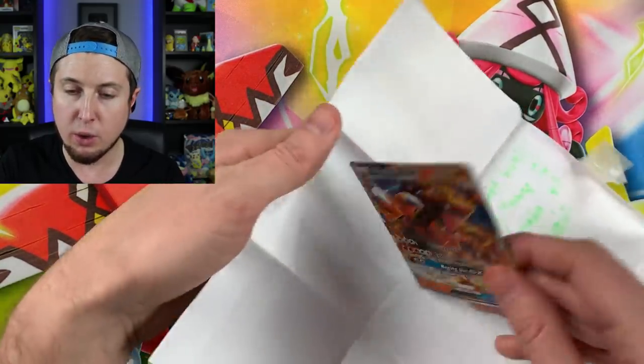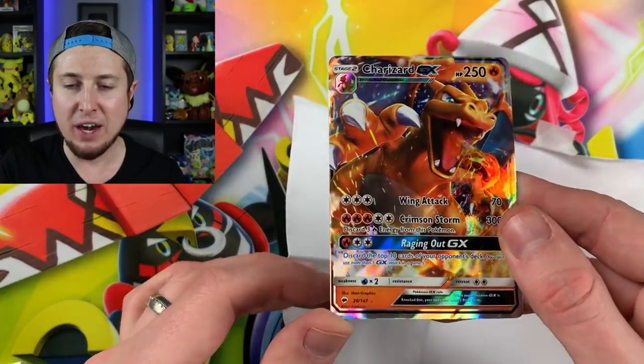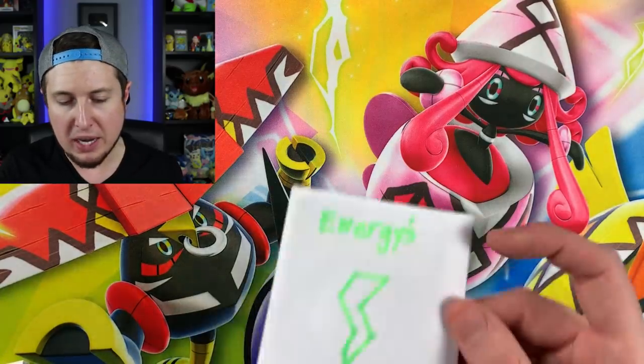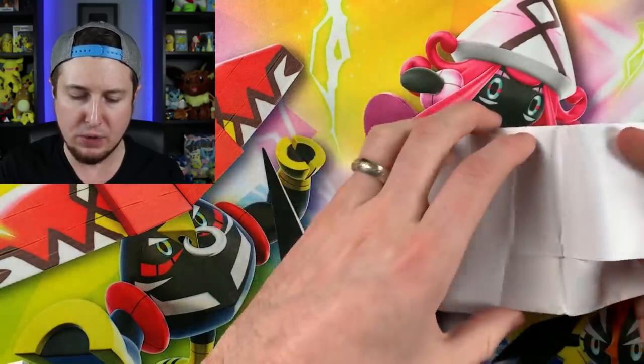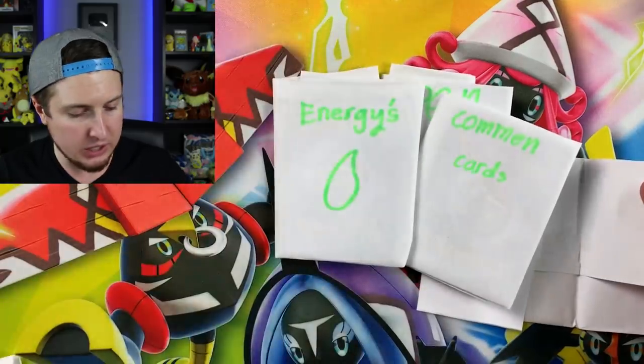Make sure there's no address on the inside — and oh wow, Charizard GX! Very cool. I will definitely sign your Charizard GX for you and send it back. There are also energies — a bunch of them — and this one says open last.